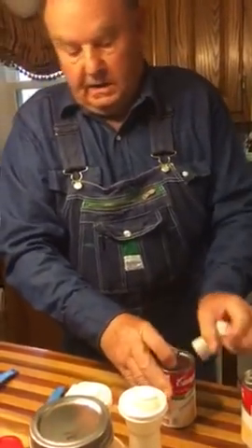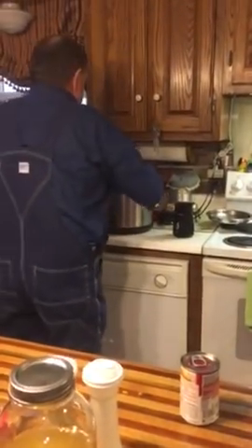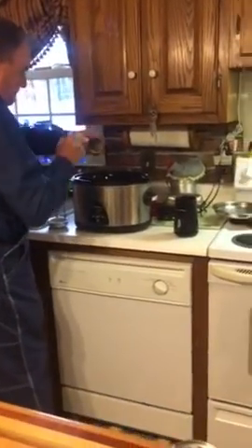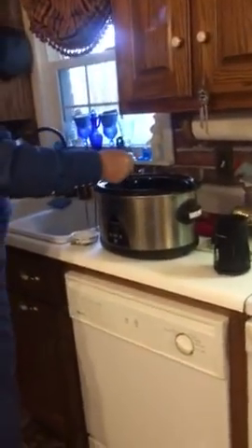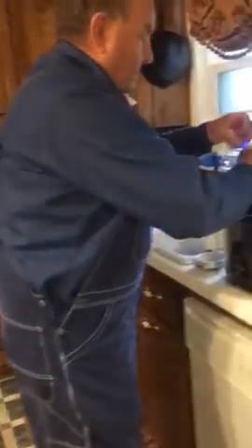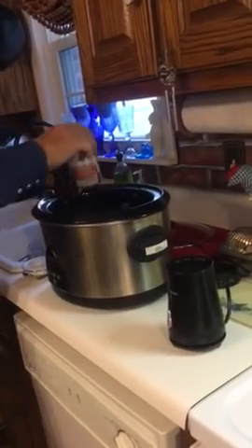Also, one cup of cream of chicken and one can of cream of mushroom. So we add that, then the other can.